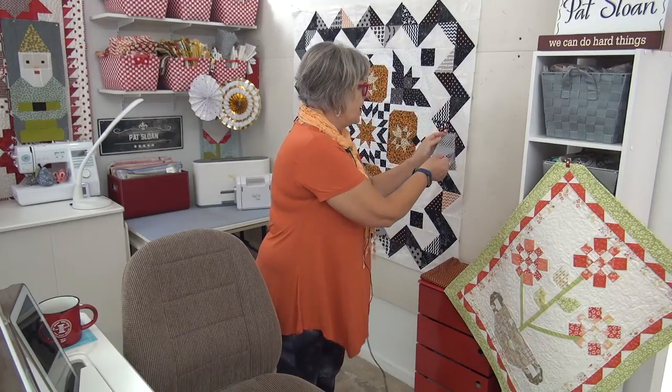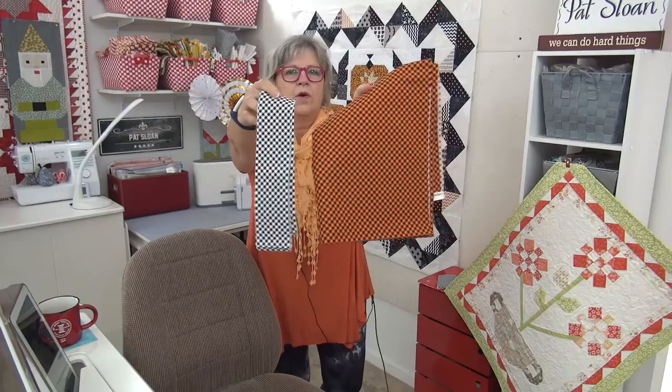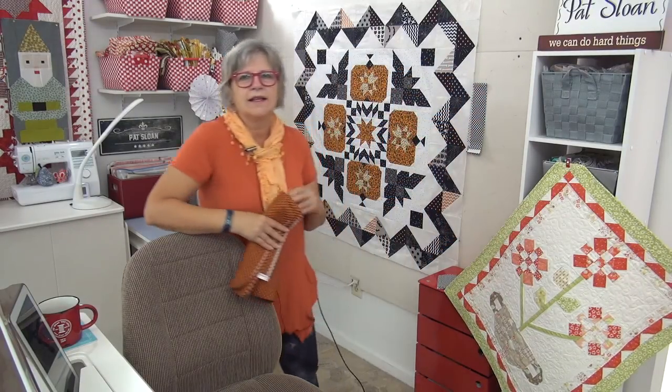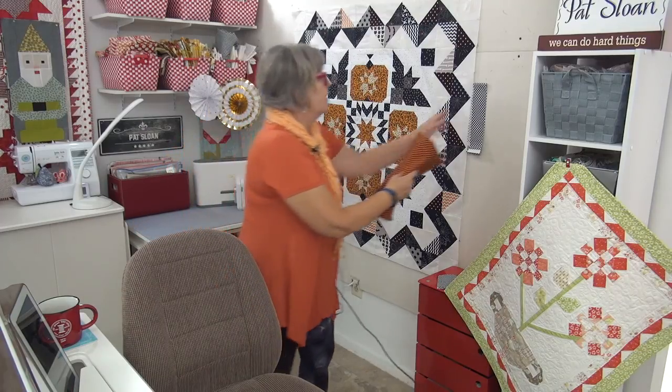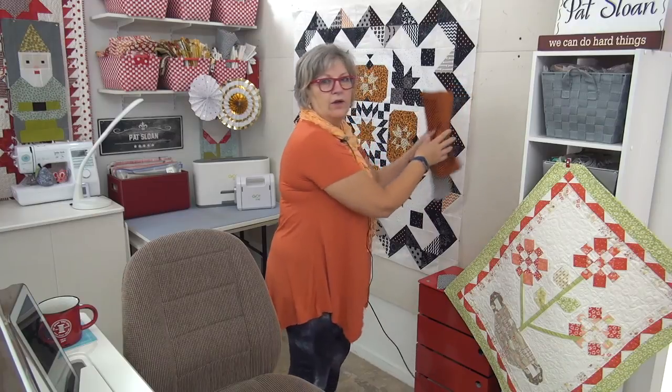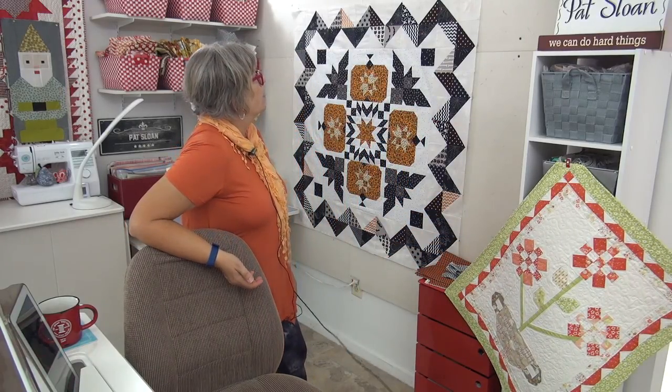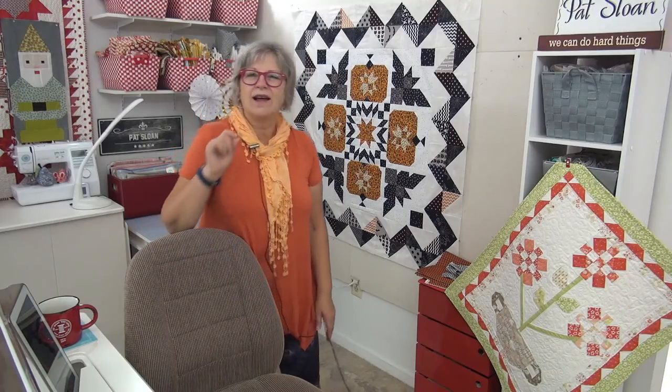I also looked at binding. I've got these two ginghams — the orange and the black and white. The black and white is nice, but there's lots of black and white in this already. So I'm going to go for the orange as binding. That's just going to be binding, it will not be another border. I might add maybe a one-inch border around, finished, and then the binding would go over it, so it'd be sort of a chunky orange around when it's finished. Pretty much, this one is completed.